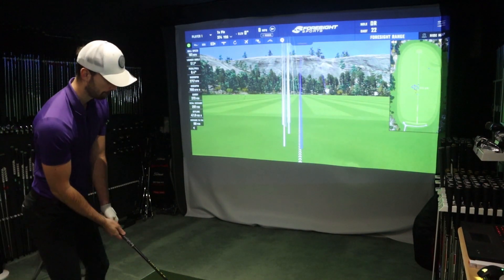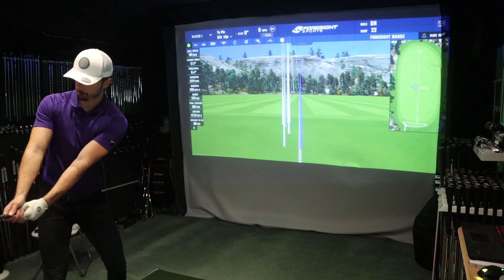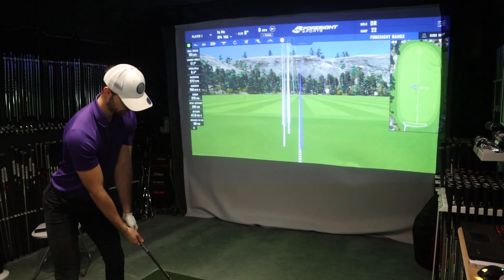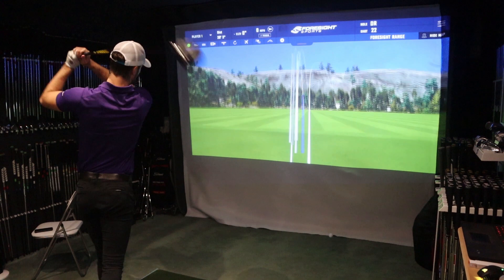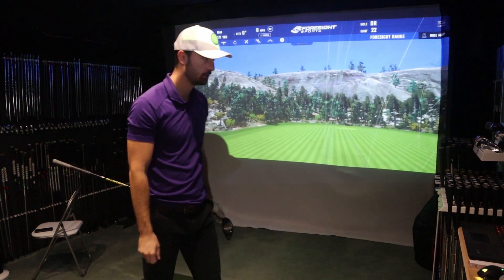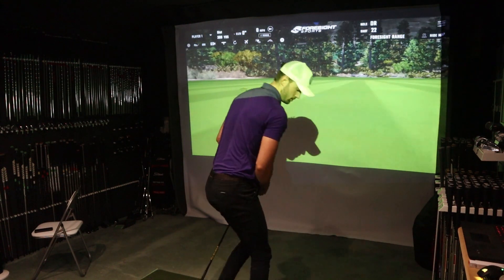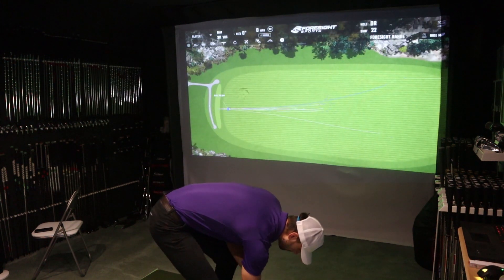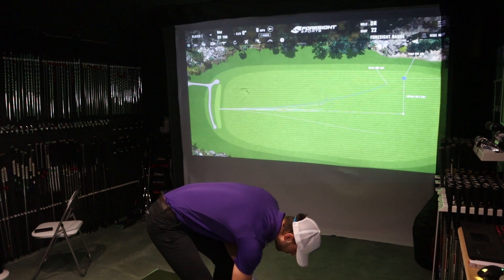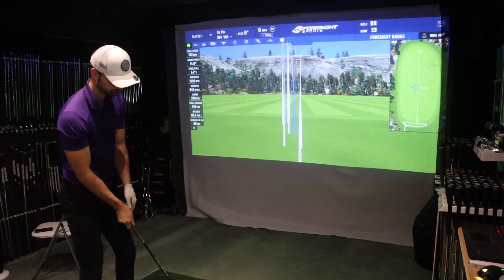For the driver testing I used my Callaway Rogue Sub-Zero in nine degree, tweaked down to eight degrees, with a Project X 6.5 shaft at 76 grams for low spin. As you can see from the footage, my dispersion was all over the place — but this is pretty normal for my driver swing. I did these after the iron testing, and I haven't really swung in a simulator for about a year, so it's a bit different to swinging outdoors.